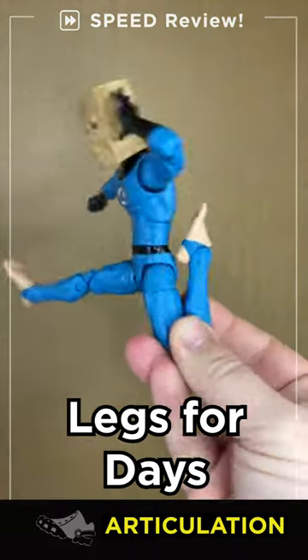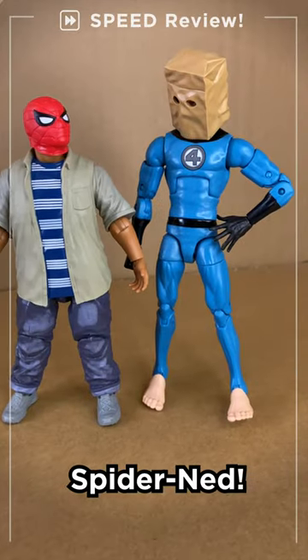Every Spider-Man should touch his toes. Little waist swivel, nice forward kick, kicks his spider butt, and does whatever a spider can. Want a trade?